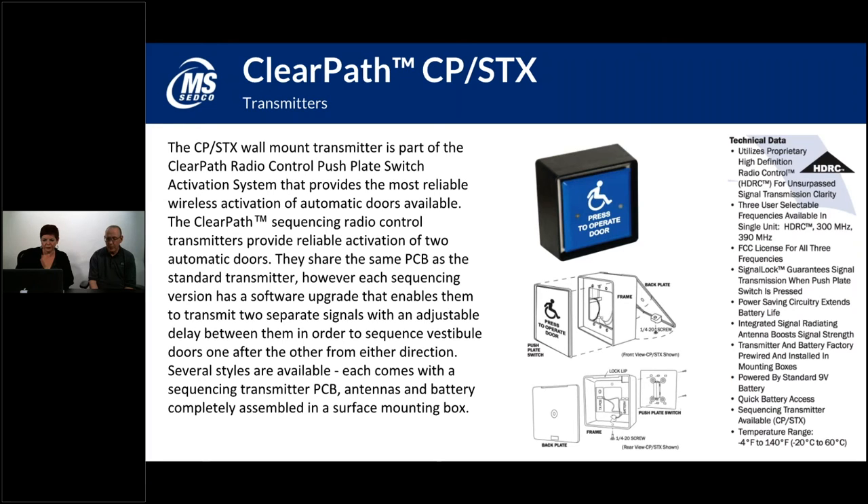These webinars are recorded and posted on our website so that someone can go back and review them later if necessary. If you have any questions about the ClearPath or ClearPath Spectrum products, definitely give us a call. Any other questions out there?